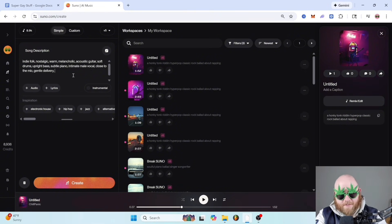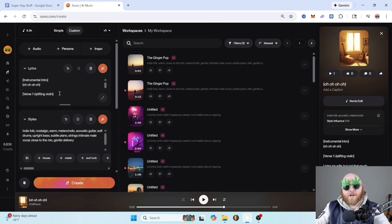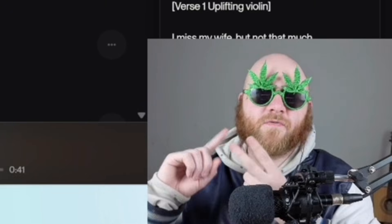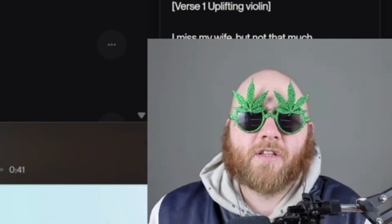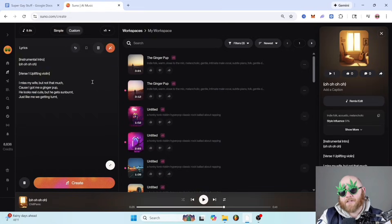Then you can type what your song is about. You can also enhance your prompts using meta tags — any words you put into the lyrics box that have brackets around them. These can be song structure like chorus, verse, bridge, or production cues like 'uplifting instrumentation,' or telling it to have a guitar solo come in. For the intro, I want it instrumental but with background vocals, so I have 'instrumental intro' in brackets, then the background vocal sounds in parentheses — because anything in parentheses will be taken as ad libs or background vocals.